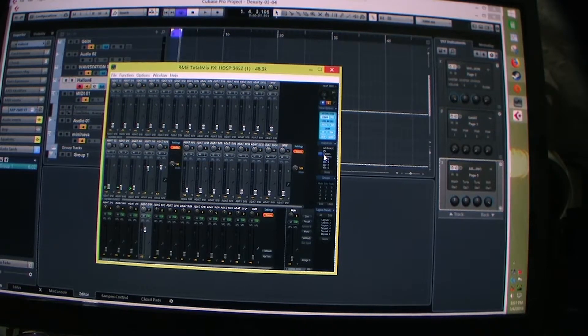Welcome to my next video. Today I'm going to talk about two programs: Cubase and Max MSP 7 from a company in California called Cycling74.